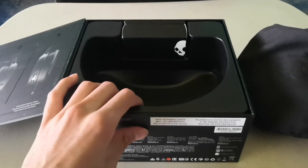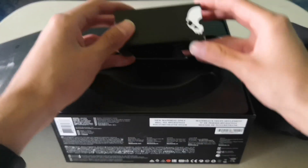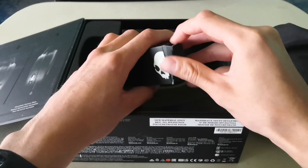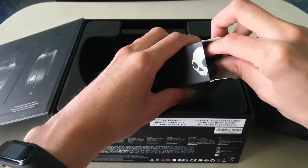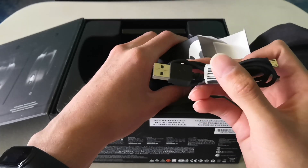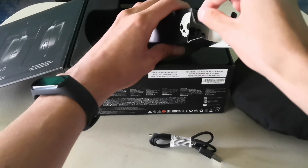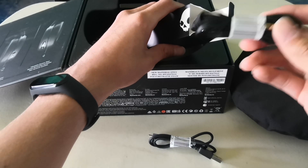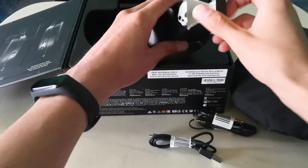We'll leave that for last because it's the most interesting part. Here we can see what looks like a small box, like a perfume box. And here we see our charging cable, and here we have the audio jack — to connect them if you don't want to use Bluetooth.